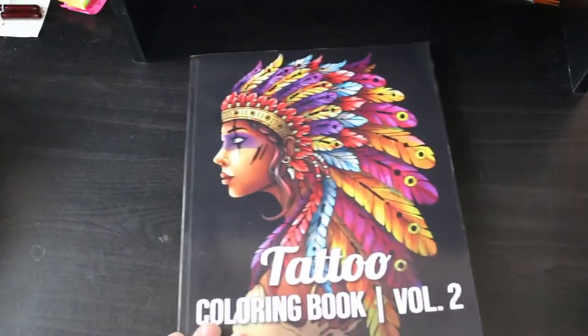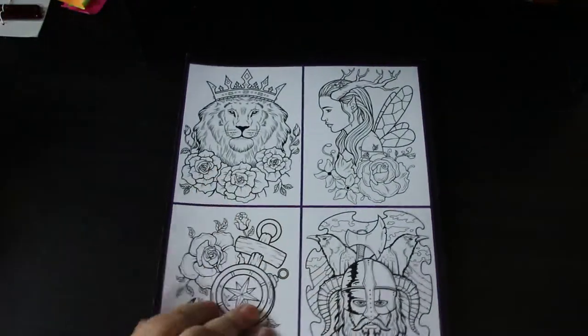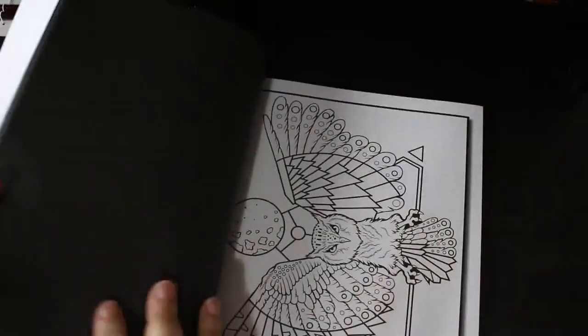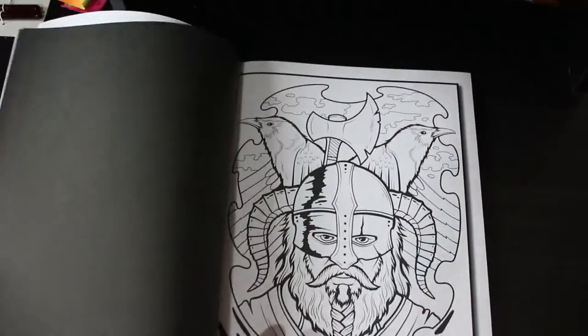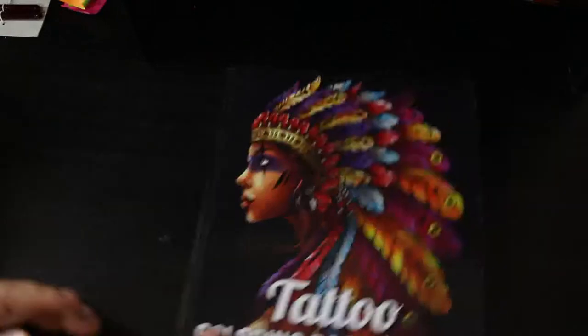Tattoo colouring book volume two. I like that one and I like the cat, the lion. Again, I love these tattoo books — I just haven't had chance to colour in. It's terrible. This is why I'm going to have a month of trying not to buy anything very much, but that's not going to last, let's be honest.